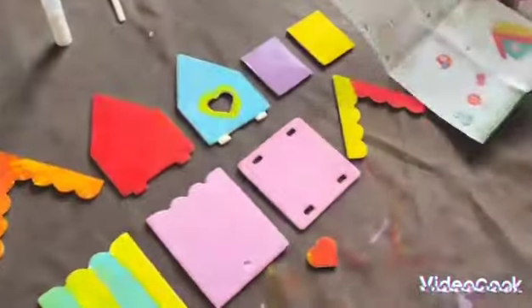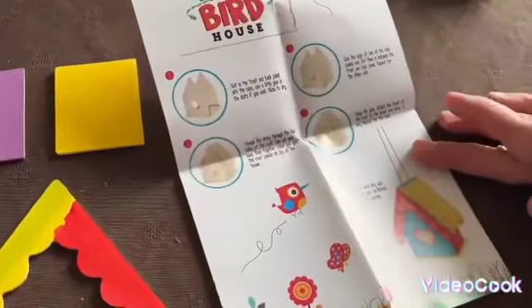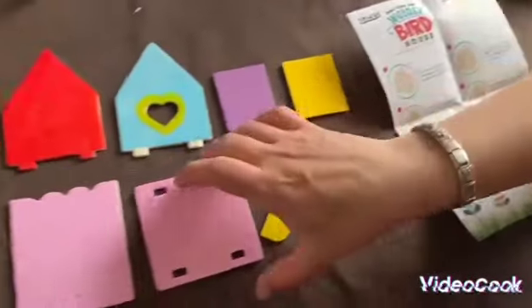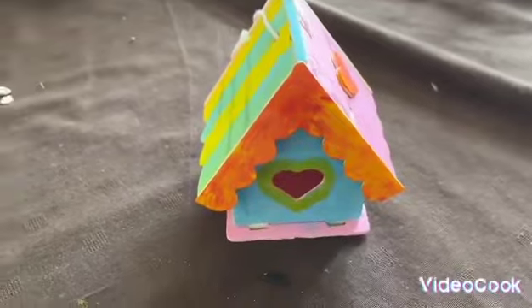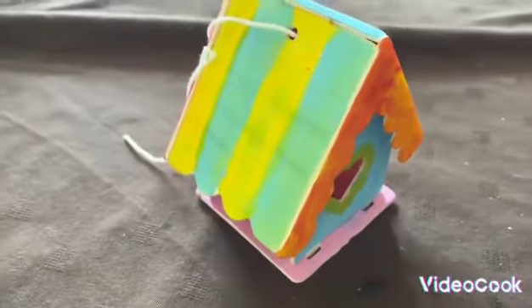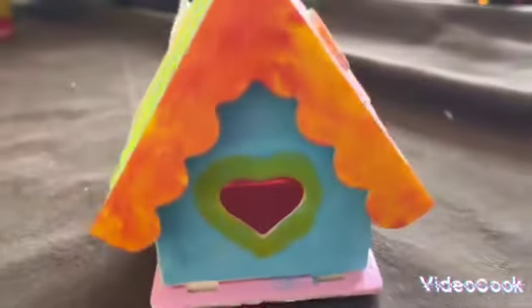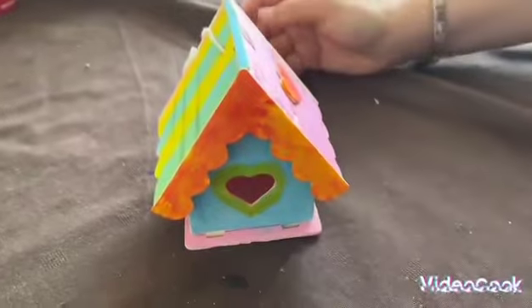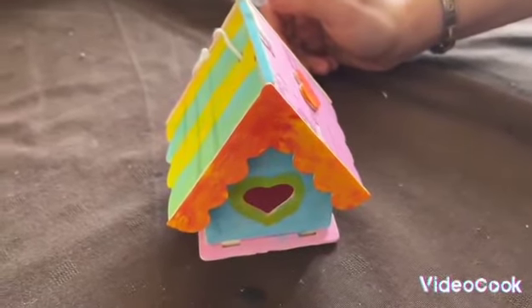And here's the instructions. And here it is all finished! Now I would say it is quite difficult to put together once it's painted, so I would try putting it together first and then paint it, and make sure you've got some superglue on hand just in case.